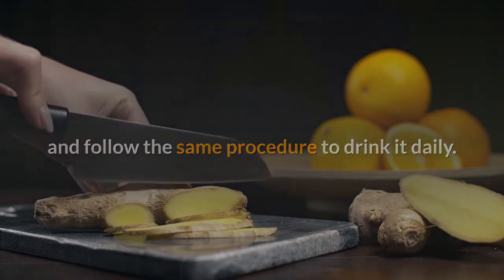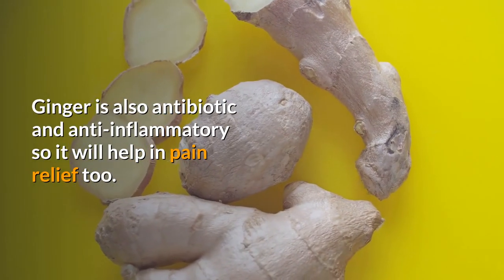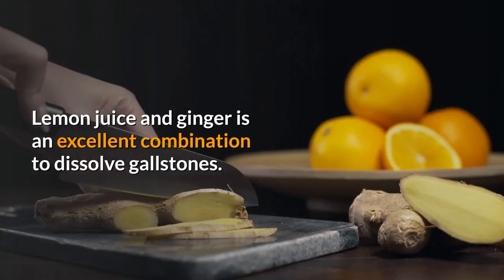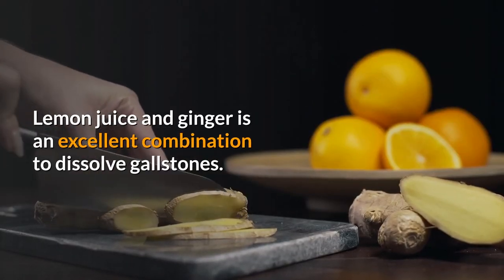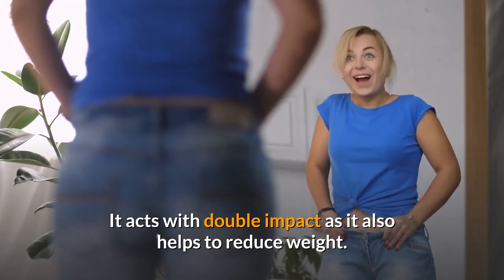Ginger is antibiotic and anti-inflammatory, so it will help with pain relief too. Lemon juice and ginger is an excellent combination to dissolve gallstones, acting with double impact as it also helps to reduce weight.